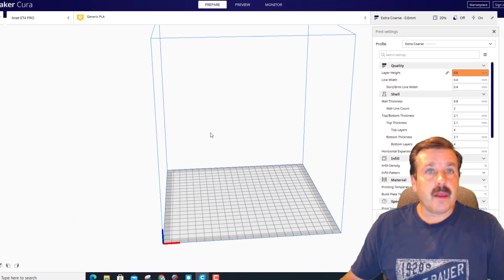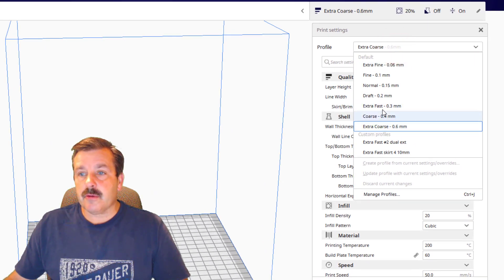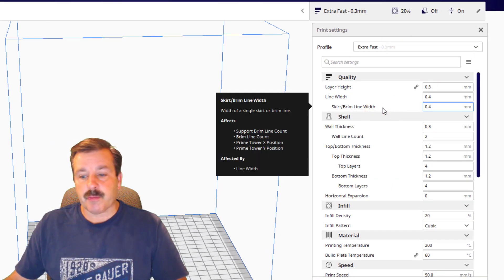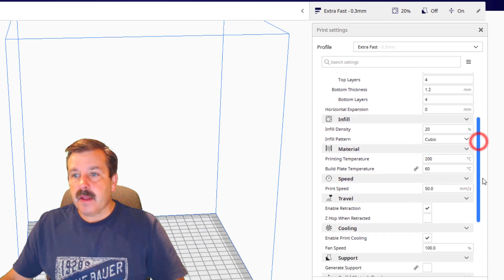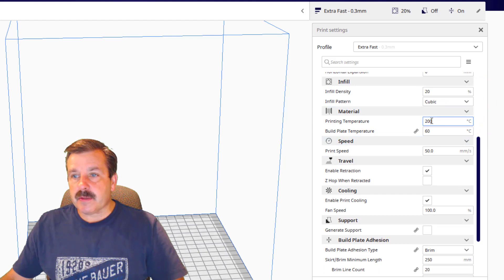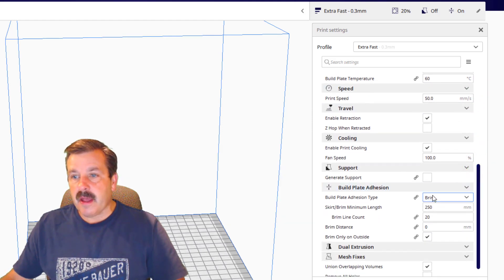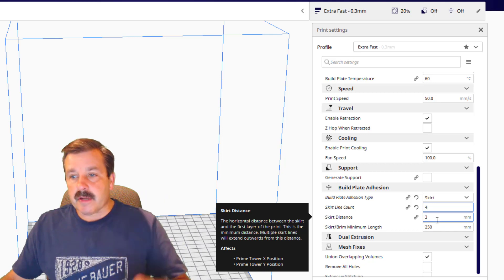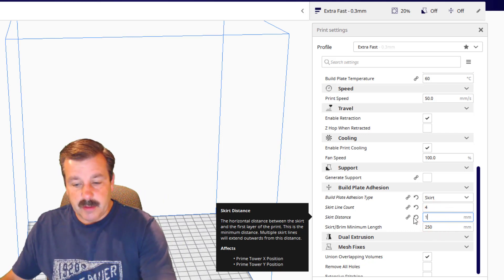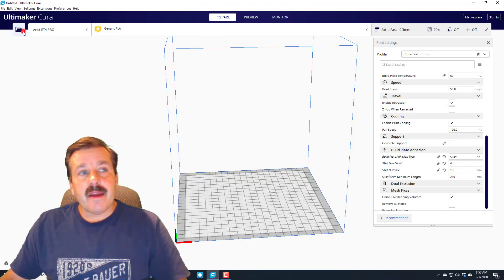Now that we've got it loaded, let's pick our settings. I like to use extra fast for my first print. I'll leave the infill at 20%, temperature at 260°, bed at 50°. Print speed is slow but I'll start there. I don't want to use brim — I want to use skirt. I like to do four lines of skirt so I can see how that first layer is printing, and I like it to be 10 millimeters away so I've got room to see it happening.